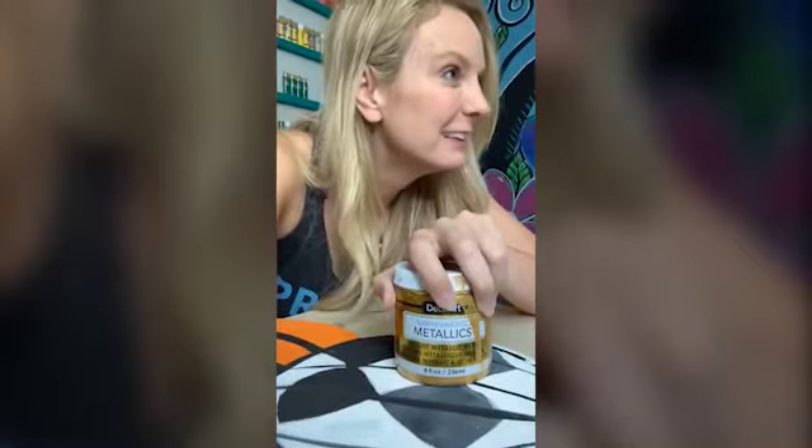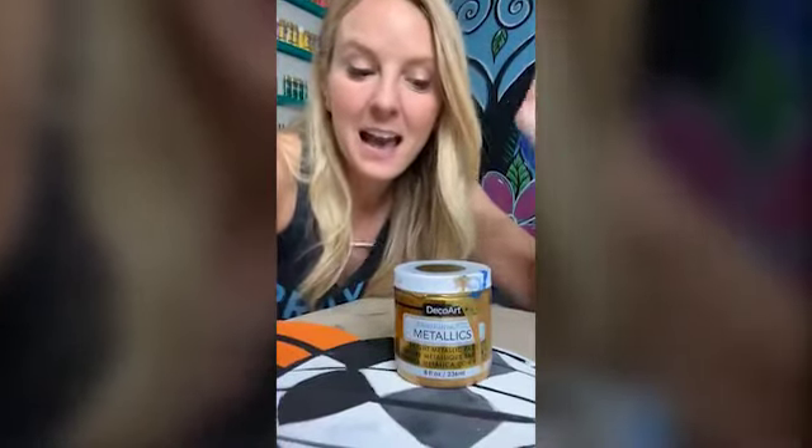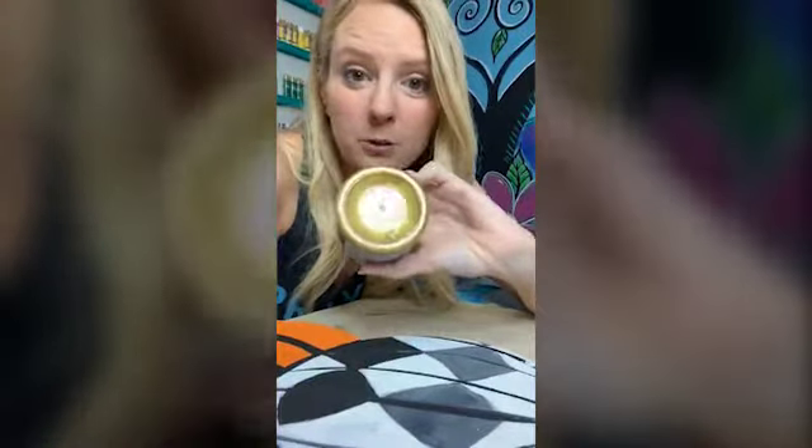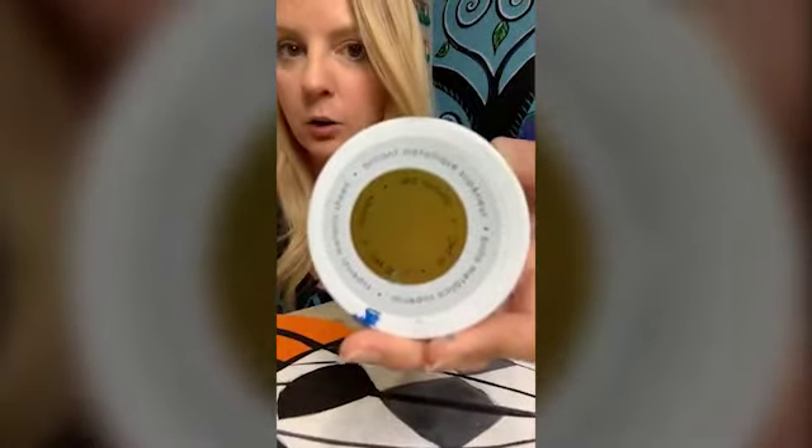Does anybody know what's happening September 5th? Paint Party Revolution! If you're not sure about coverage — and the coverage on this paint is amazing, usually only one coat — don't get the soft gold, get the 24 Karat Gold. I'll put a link below.